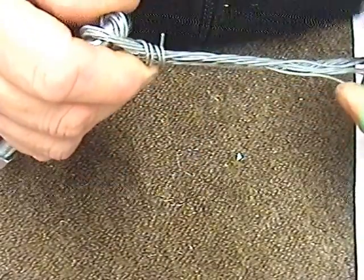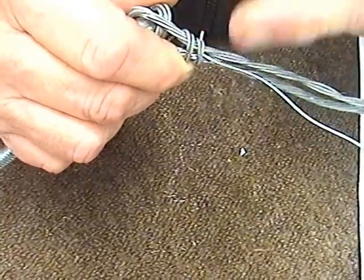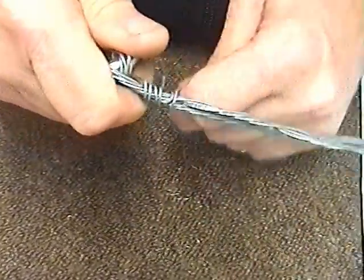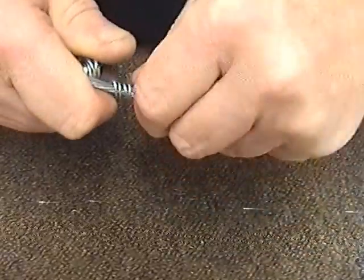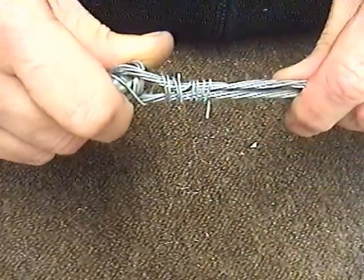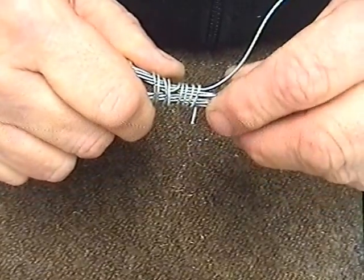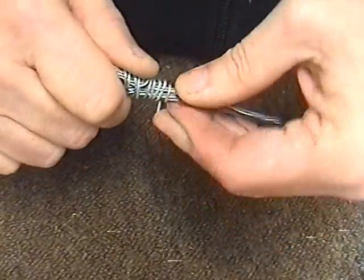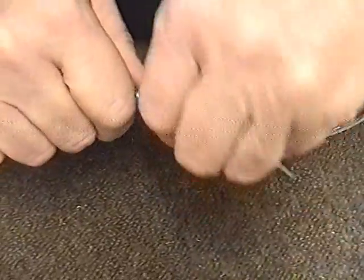We then take off the next strand and we go in the opposite direction. So if we went that way, we now go that way. You can see it's going in quite neatly. And until we go round — that's where we've got to. We now get the next strand and we go the opposite way to the last strand. So we're now going that way, turning it, turning it.